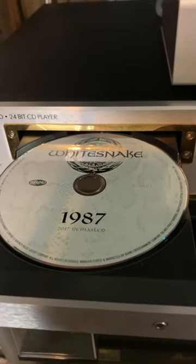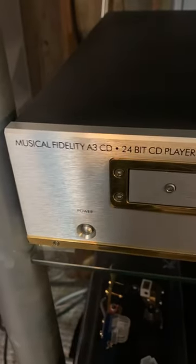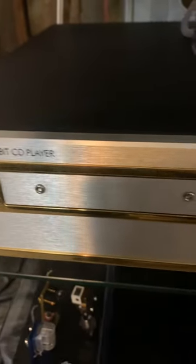Hey, welcome to Thrift Shop. Today I've got 60 seconds to tell you about something that I really like. This is the Musical Fidelity A3 CD player, a 24-bit upsampling CD player.